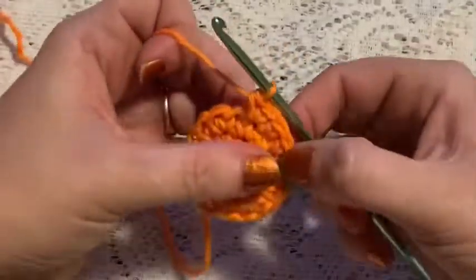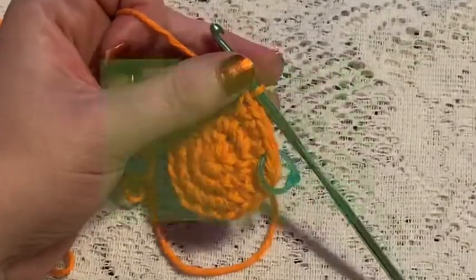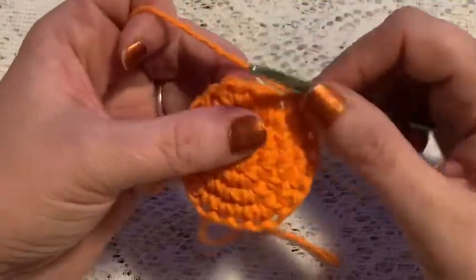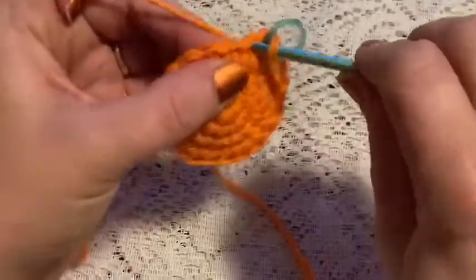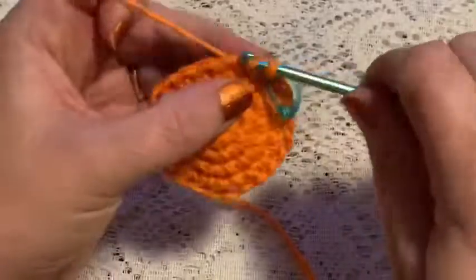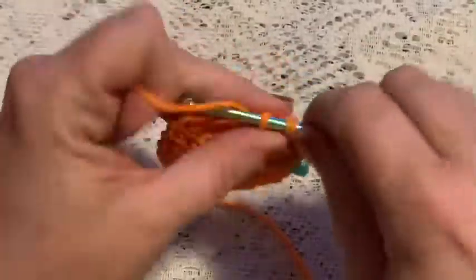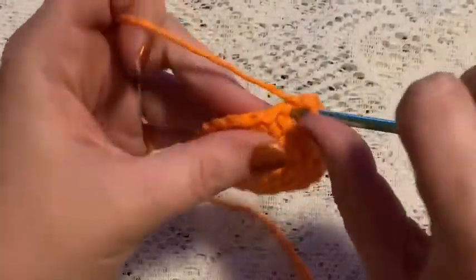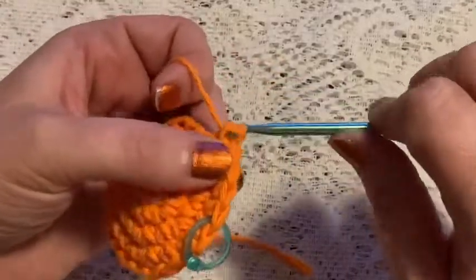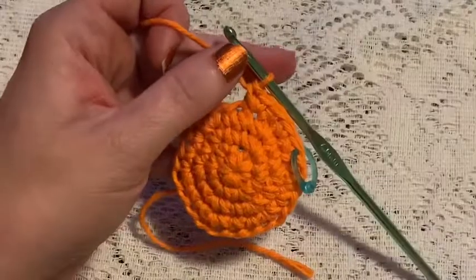For round five, your repeating sequence will be three single crochet followed by one increase — here's one, two, three, increase. Continue to repeat three single crochet and one increase, and at the end of this round you should have a total of 30 stitches.